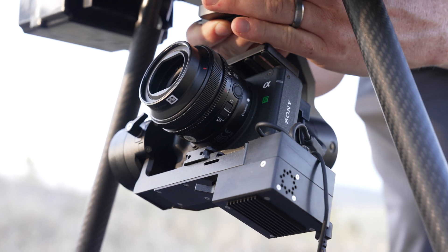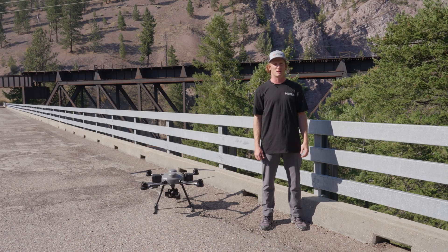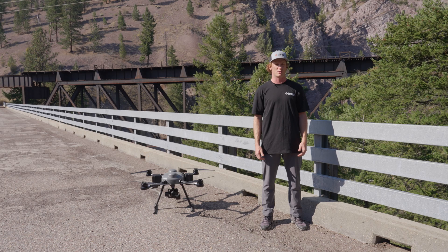The ILX-LR1 has been an amazing upgrade from previous Sony cameras that we've used. Its smaller form allows us to fly longer and capture better resolution than we might have with older camera bodies.